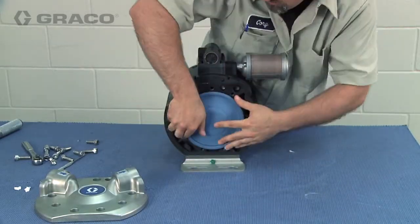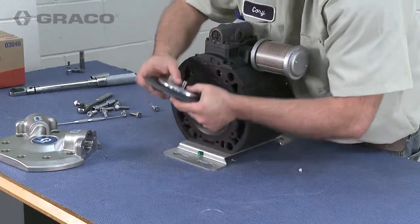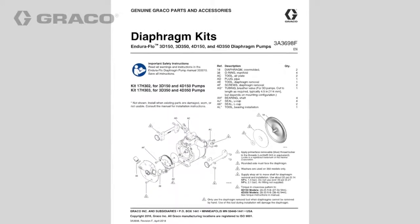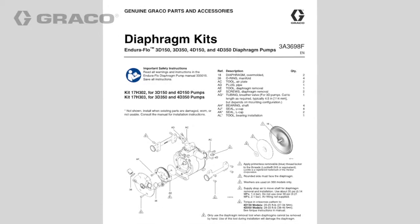Grasp the exposed diaphragm with both hands and turn the diaphragm to remove it. If you have difficulty grasping and removing the diaphragm, use the air plate toolkit designed to assist in removing diaphragms. Refer to the diaphragm kit manual for the proper procedure.